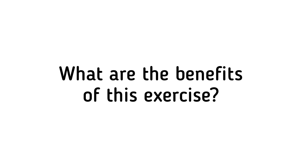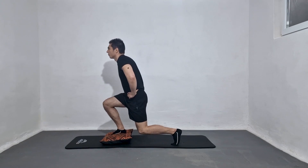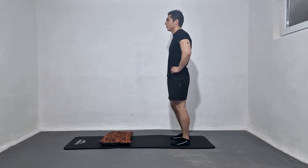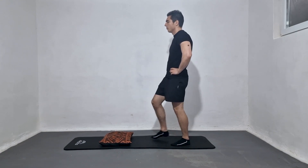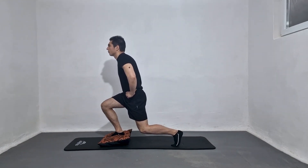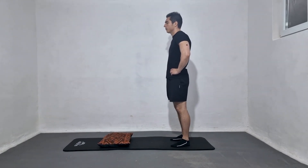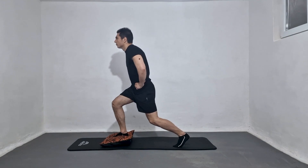The benefits of Proprioception Lunges Exercise include: it challenges your balance and coordination, improving your overall balance. It also helps you to become more aware of your body position and movement, which can help you to move more efficiently and avoid injury.